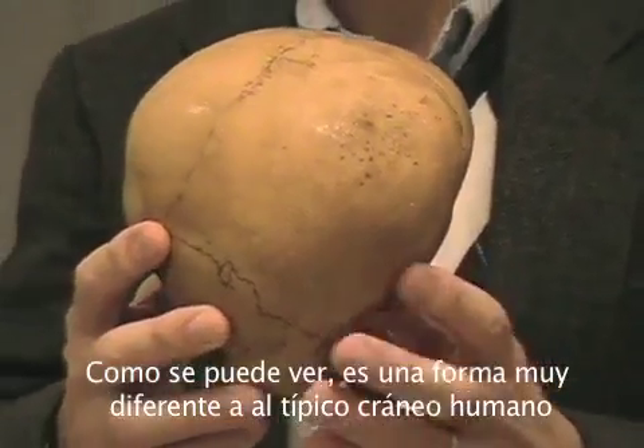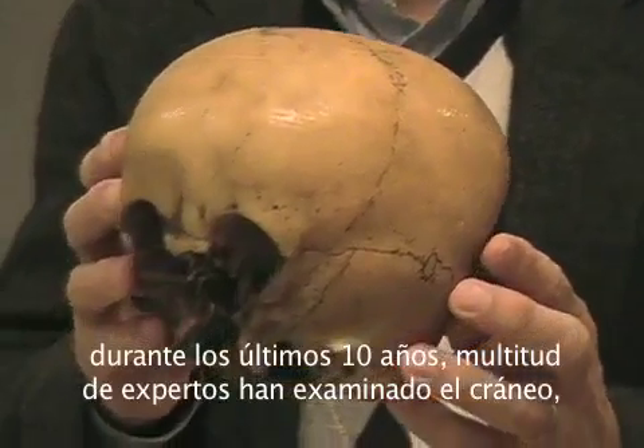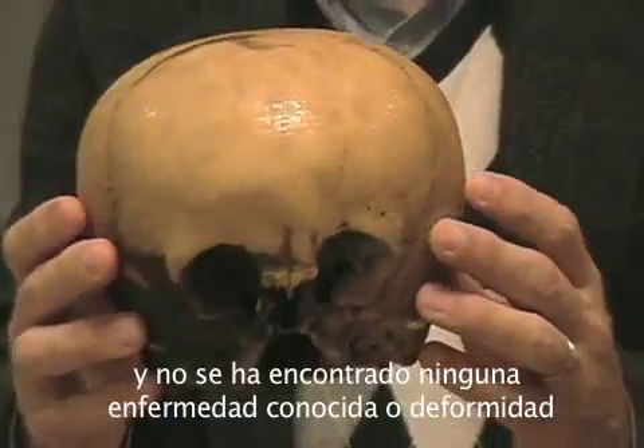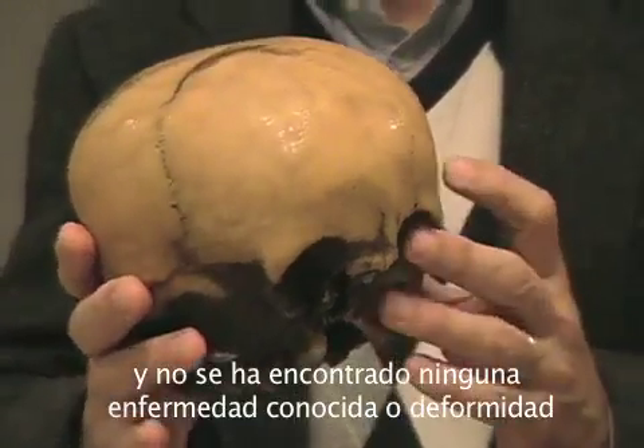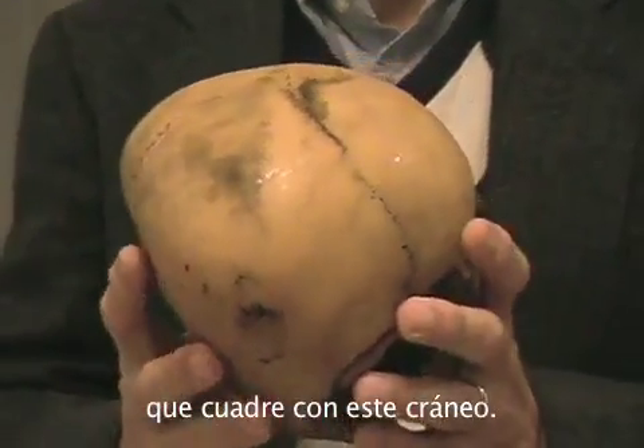But over the last 10 years with the Starchild project, we've had dozens of experts examine it and they can come up with no kind of typical human deformity that matches all of the unusual things about this skull.